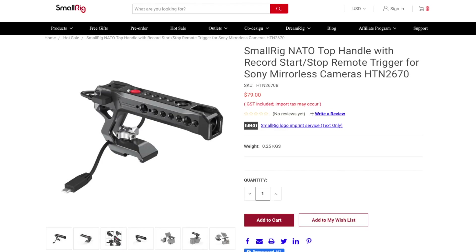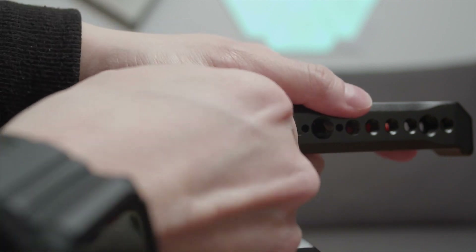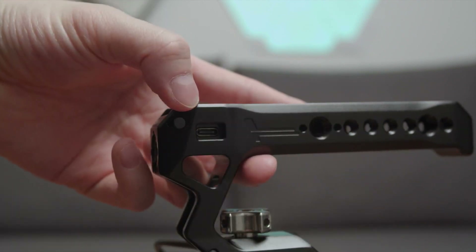If you're a Sony user, they do have another combo that includes a USB-C to micro USB cable that works with Sony cameras. Or you can buy just that Sony cable separately. If you have a mix of Panasonic, Fujifilm, and Sony cameras, options are always welcome. One thing I wish they had included is a cover for the USB-C port on the handle — when you use it without the cable, I'm not sure if dust or water will affect the port.